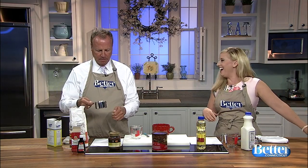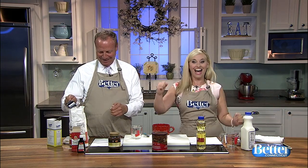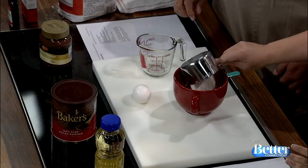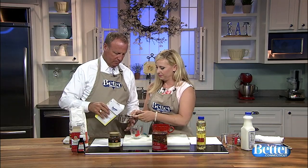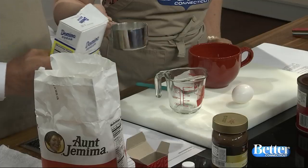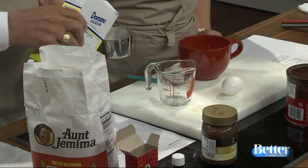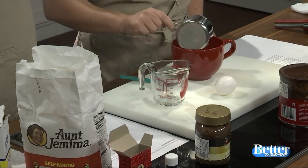Oh look, it's the old song! Everybody's dancing. Quarter cup of white sugar — can you do the same thing? I was saying to our producer that all of my cooking skills have come from Better Connecticut, but in 13 years I think I've learned a few things. All right, there we go.